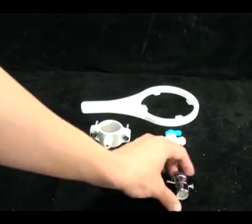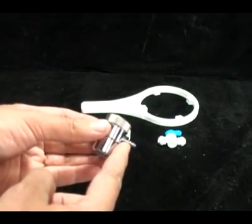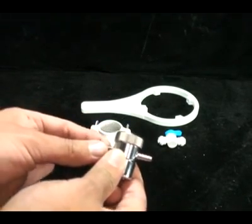We also have the chrome diverter valve, which will screw onto your kitchen sink. You slide the hose onto the barb fittings on the side. When you'd like to divert water out through the hose, you pull the knob. The knob will stay out until you push it back in.